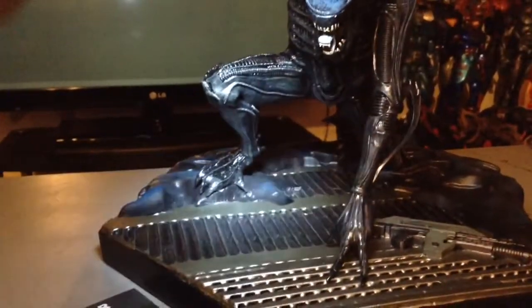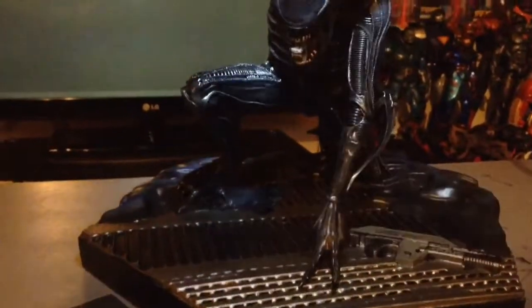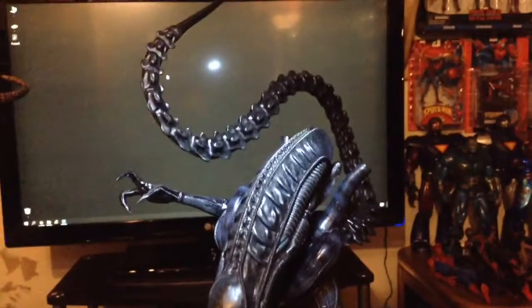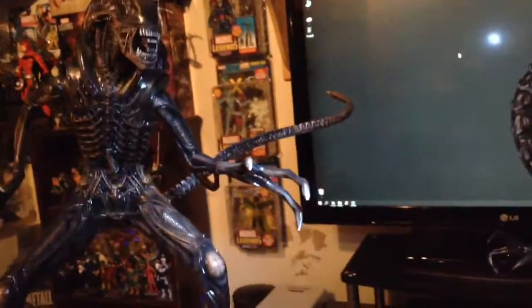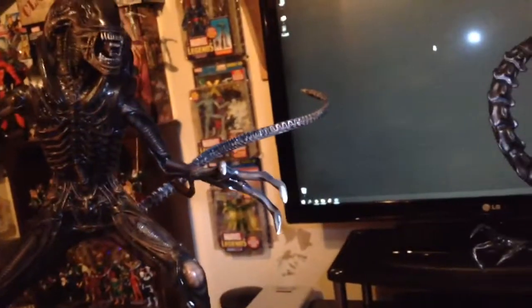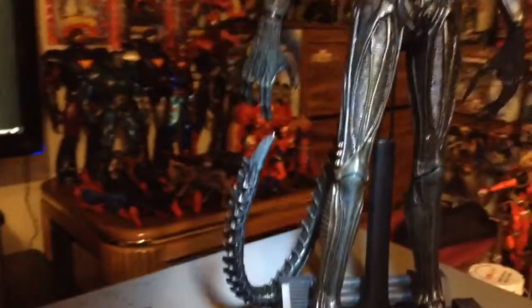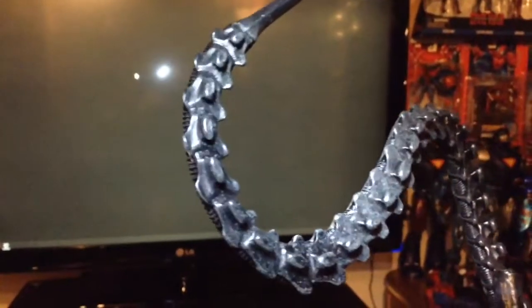And you've got some alien hive gunk happening back there. Check out this real, real meaty tail — it might be my favorite part about the whole thing. Compare it to the Palisade tail, which is very long but very thin and skinny. The Hot Toys tail definitely keeps that slender look, which is accurate. Really sick detail.